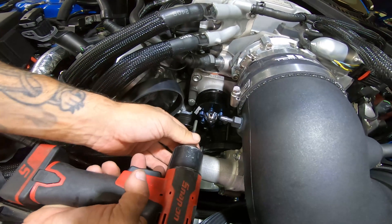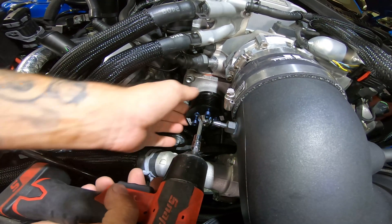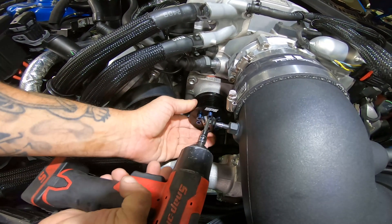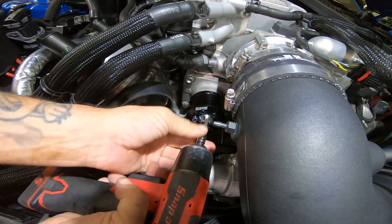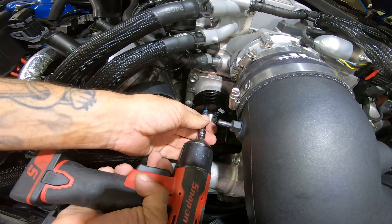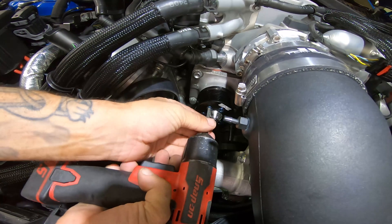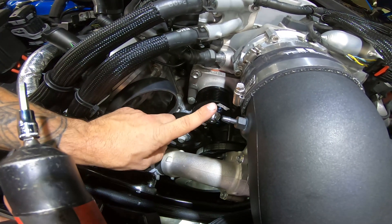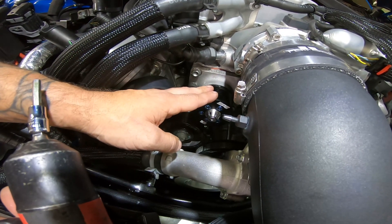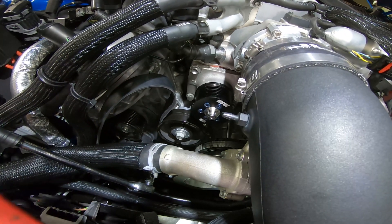Now that they're all in, I'll run them in just lightly. Just like a wheel, do it in a cross pattern. That's on there pretty good. We're going to torque these down to 90 to 100 inch pounds. We'll do that after we reinstall the belt, because the belt will hold the pulley still so you can torque it down. There's also a little trick to that on top of just using the belt.